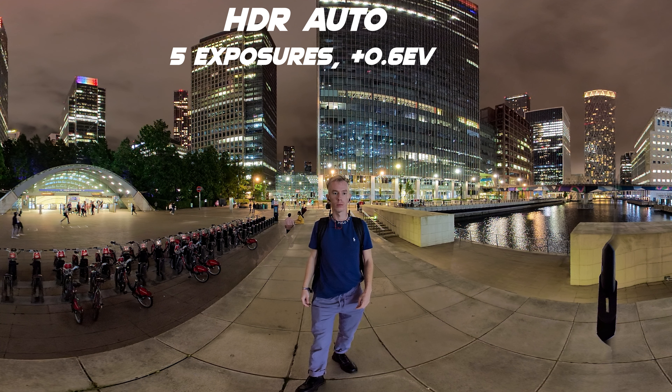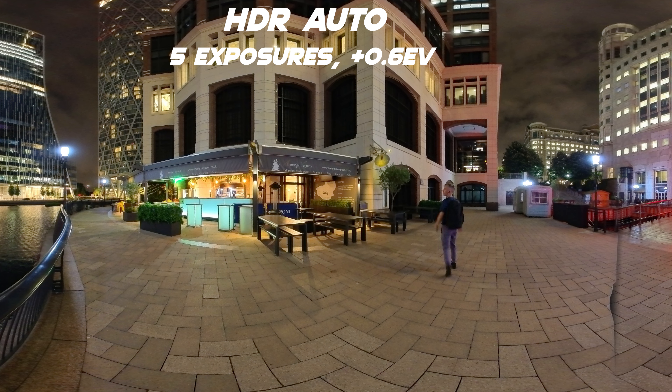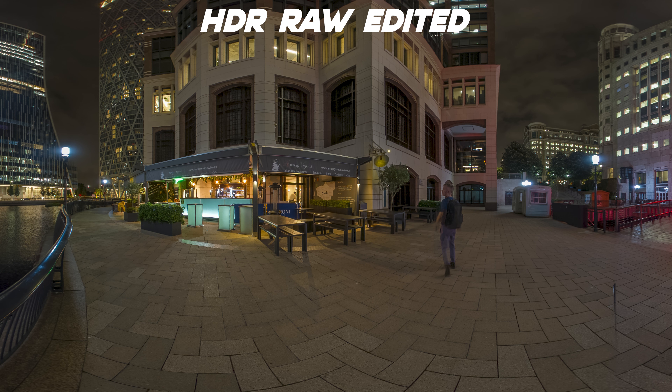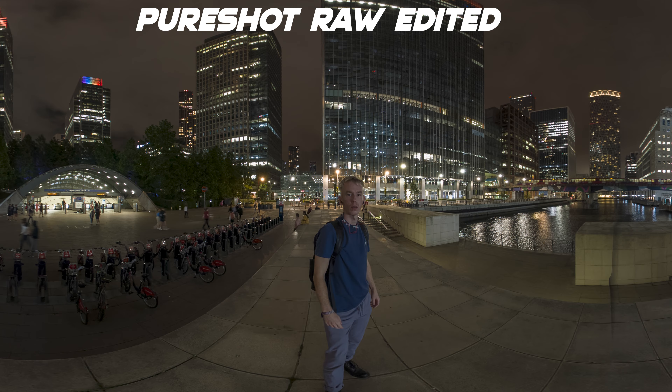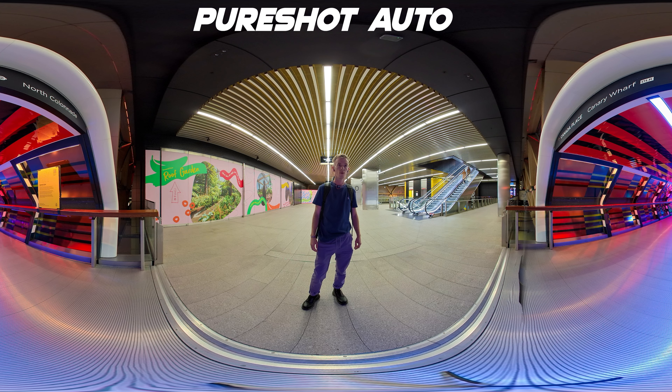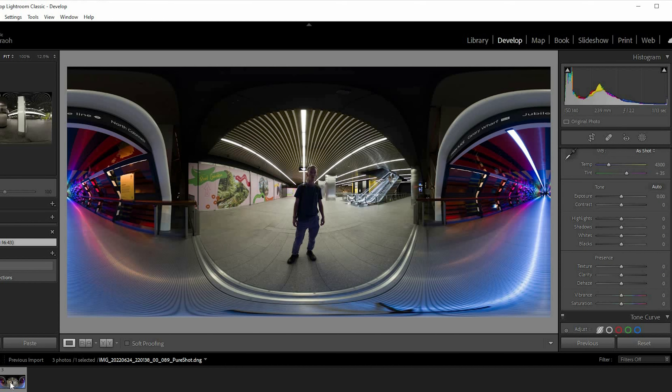As you can see, the raw edited versions of both the PureShot and the HDR mode result in the best quality images this camera can produce. If you want the absolute best, you'll need to learn how to use Lightroom or at least have a program you can edit these raw images in — and you can get pretty stunning quality. I think this is pretty good for an all-in-one 360 camera. This certainly wouldn't have been possible just a few years ago. The best way to get the best quality images from this camera is to shoot in DNG raw mode in any of the photo modes and edit in Lightroom.